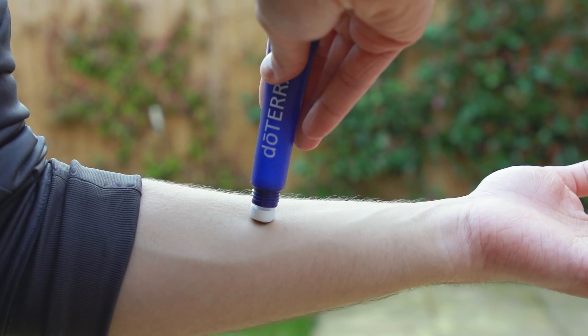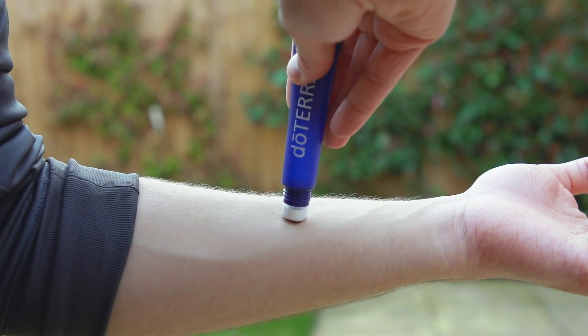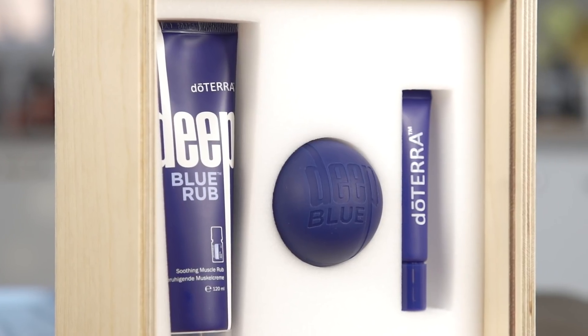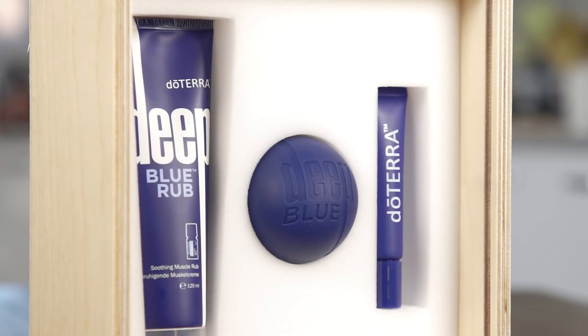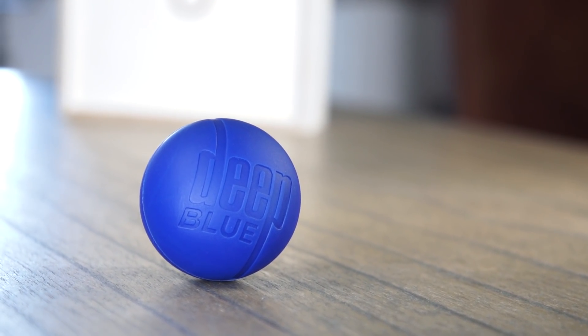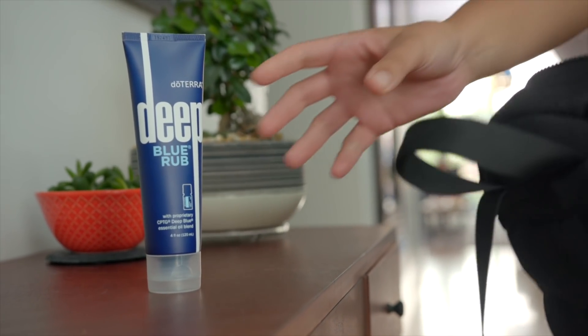It also features a rollable function tip to allow easy, mess-free application. Relieve muscle tension with the convenient massage ball — it's the perfect size to keep in your desk drawer or bag for whenever you're needing a little relief.